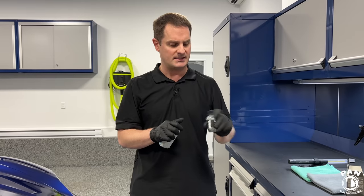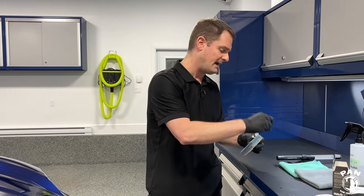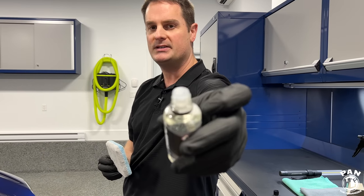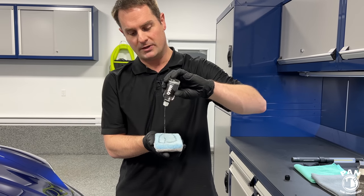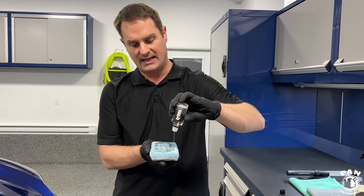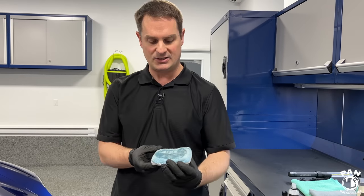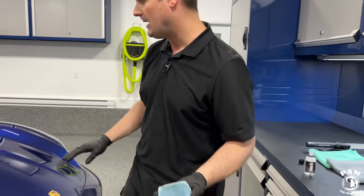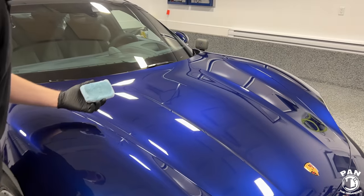Shake your chemicals before you start — always very important. The bottle has a dropper on the tip. Prime the pad by applying a little more product than you normally would with other ceramic coatings to get it thoroughly wet. Then apply more drops as you go. Once primed, you can see how to work from this vantage point.